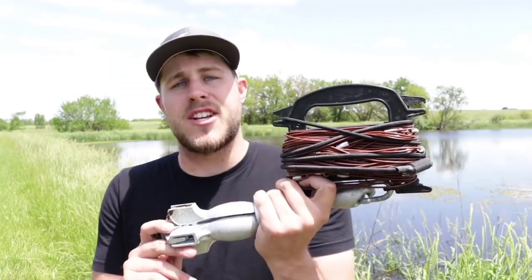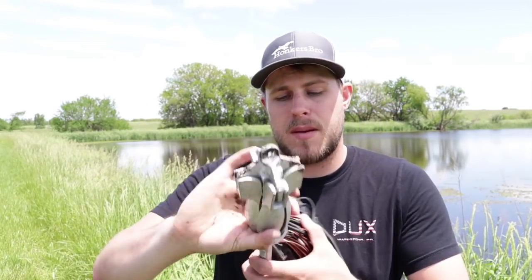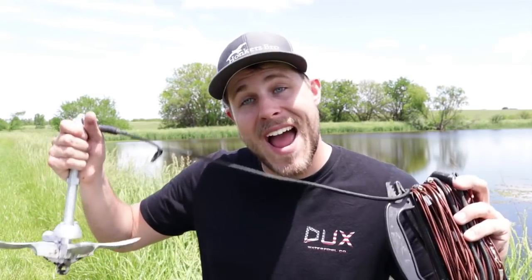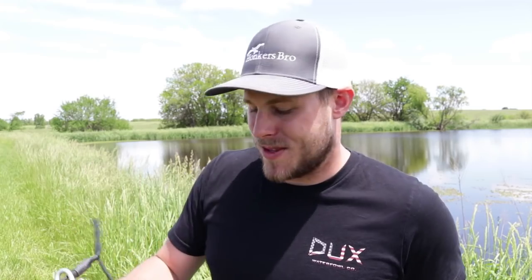The next thing I want to look at is the jerk rig that Lifetime Decoys makes, and it is phenomenal. I've never used a better jerk rig in my whole duck hunting experience. There are a few reasons why, and also why this is more expensive than some other jerk rigs. It comes with a three-and-a-half-pound weight on the bottom that folds up, and it can actually double as an anchor for a kayak — I've done that duck hunting in my kayak and it worked perfectly.